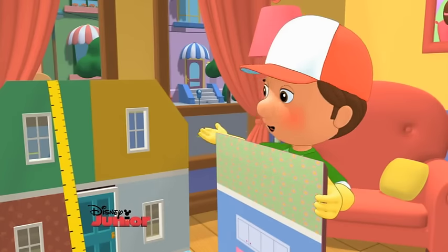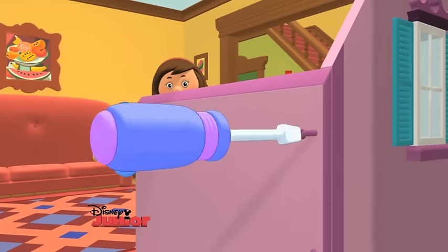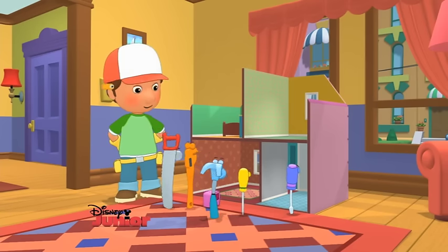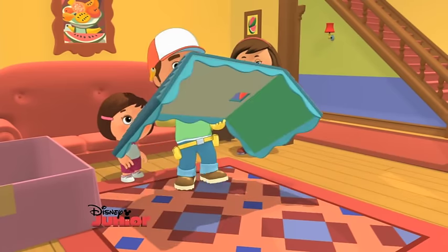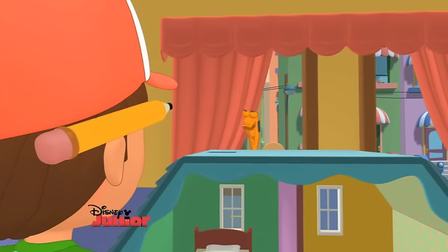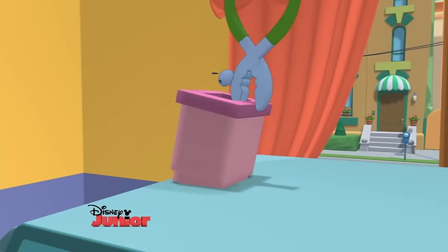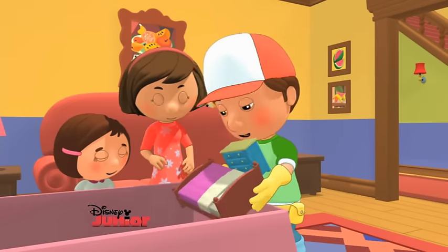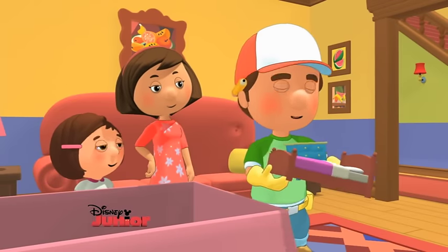Hmm, looks like these walls fit together like this. We'll have to secure them with some screws. Uh-oh, we're missing a roof. I found it! But that roof is missing a chimney! I found that! And here are some muebles. Some furniture. Okay, everyone, let's put these pieces together.